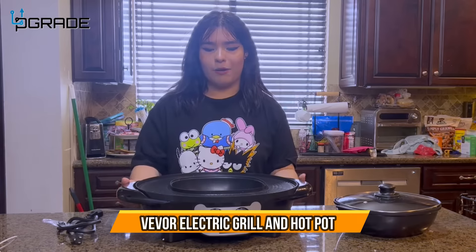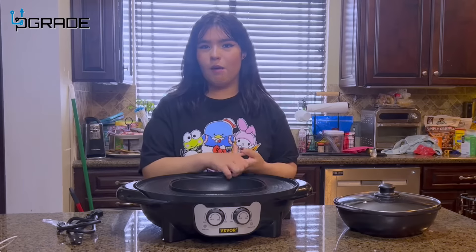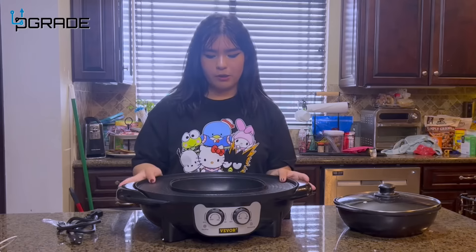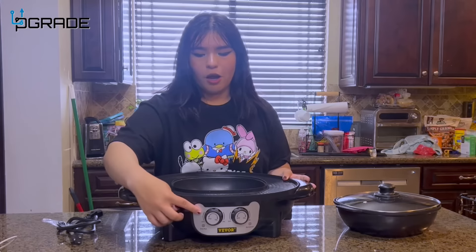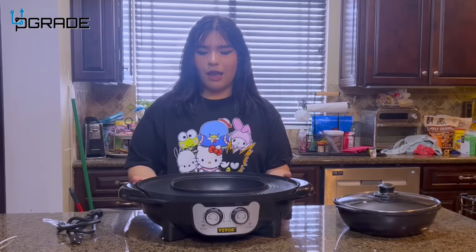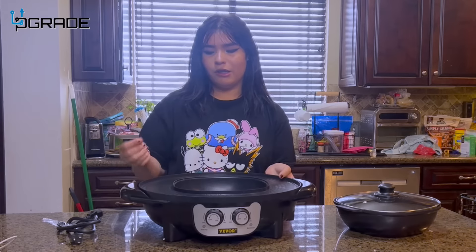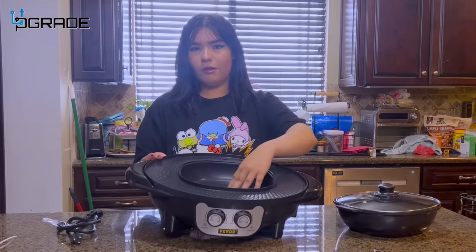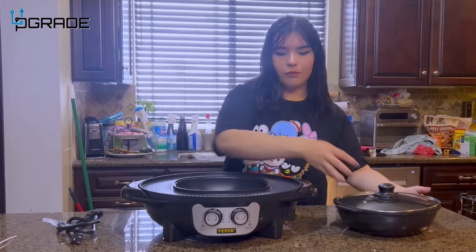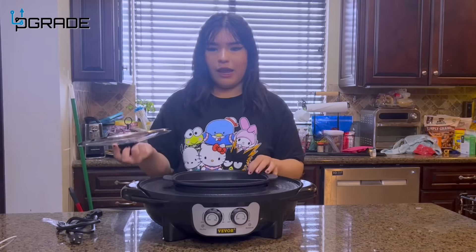Today we have this hot pot maker — it's a hot pot slash barbecue maker, perfect for Chinese hot pot or Korean barbecue. It's adjustable heat for both the hot pot and barbecue. Around the rim we have the actual barbecue, so you can sear your meat before inserting it into the hot pot. In the middle there's a single-broth hot pot style, and it comes with a bowl that inserts in here.